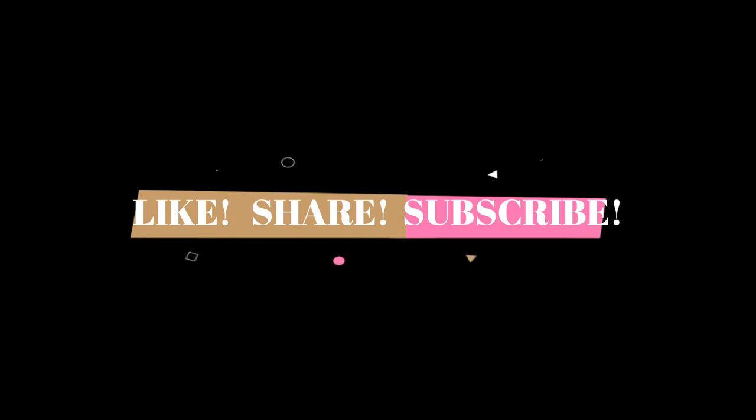That's it for this video, guys. Hope you enjoyed it. An in-depth review of this device will be coming soon on my channel — stay tuned. If you haven't subscribed yet, make sure to subscribe to get the latest tech updates, reviews, and news.